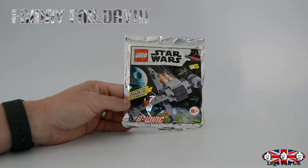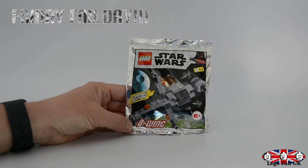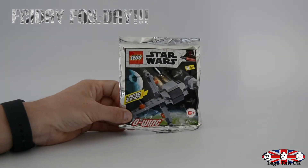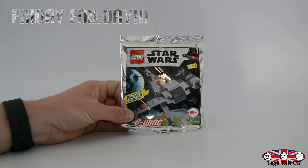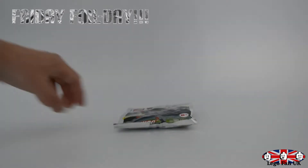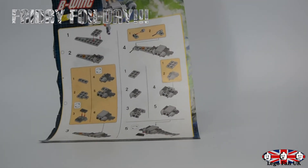Hi guys, welcome back to the channel. My name is Martin, it's Lego Phonecate, and today we have another Friday Foil Day. We have an awesome looking Star Wars B-Wing — this is 52 pieces. What I like about this one is the packaging is actually really, really good. You've got the Death Star in the background and some TIE fighters obviously trying to attack this B-Wing. We'll get this one built and we've got two sides and technically 10 stages in the instructions.